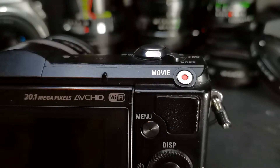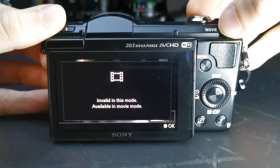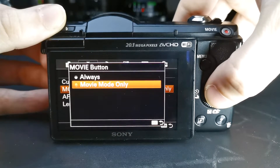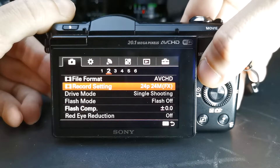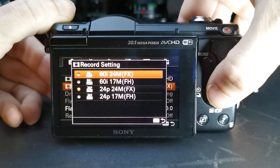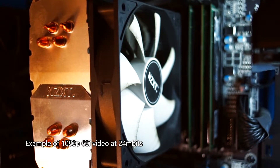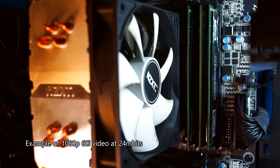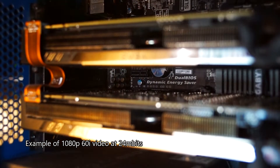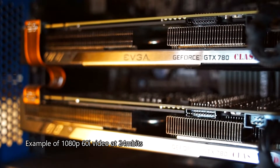On the top, just behind the shutter button, you can find the movie button. This can be set to work in video mode only, or to record video whenever you press it with the currently set settings. The video can be recorded in 1080p 24 frames per second, or 1080p 60 frames interlaced. It's not the sharpest 1080p out there, but I really don't find it that bad. A bonus of lower bitrate video is the smaller file sizes, meaning my older computer won't scream at me when rendering.